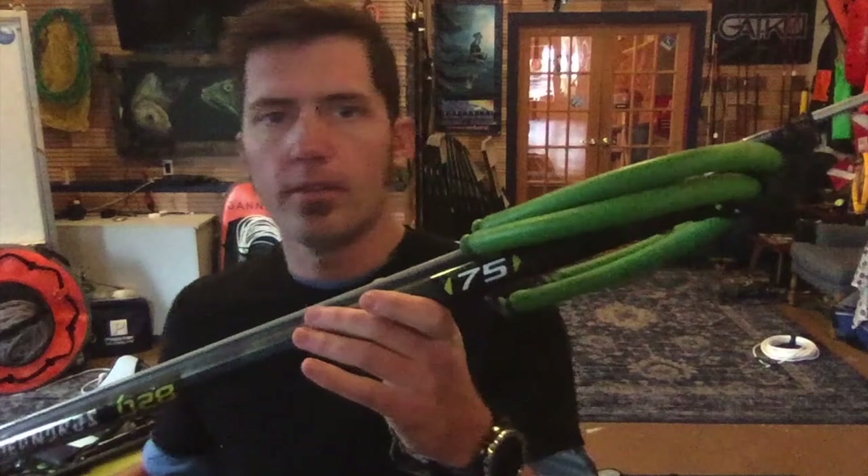All right guys, Dan here with the Oregon Freediving Company. Just got back from DEMA and going to start doing some product previews on the new stuff we've got. Today we've got the Meandros B28 in a 75 — pretty sweet little railgun.